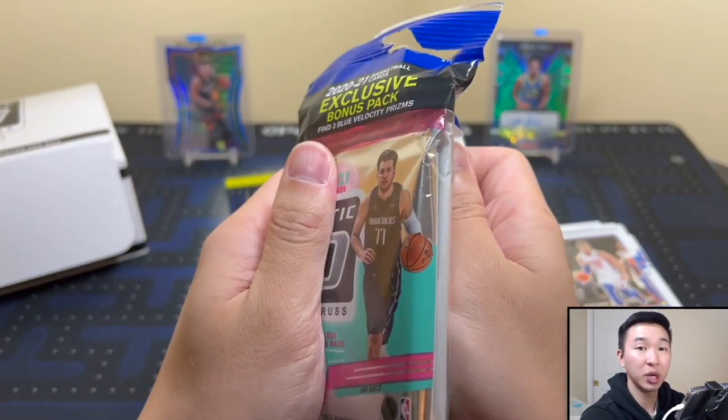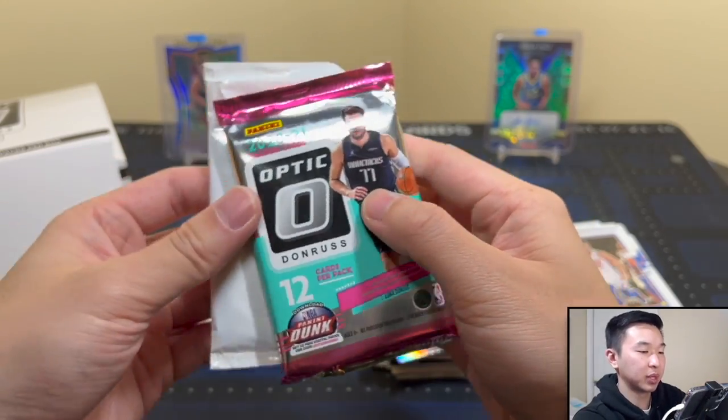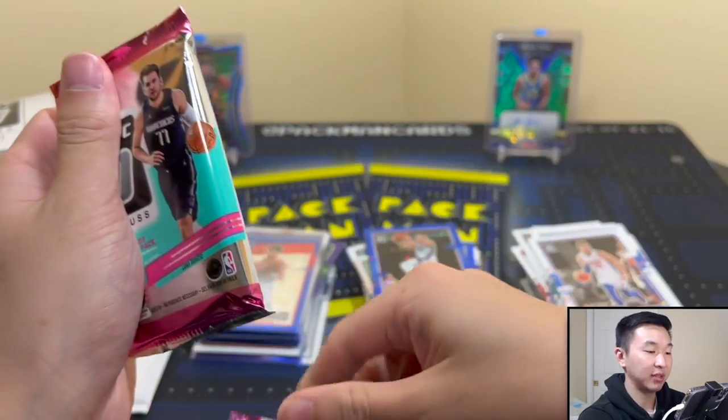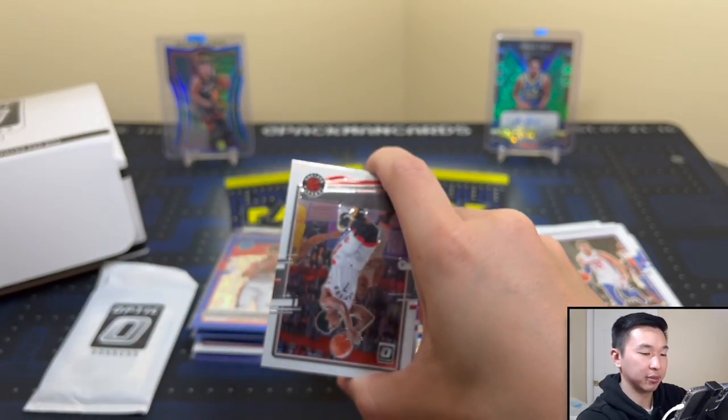Next one up — this is a fun rip. A lot of packs and the pulls are pretty solid. You do have that ceiling — once again, you always want numbered cards or super short prints. Those pinks definitely make this a good format. I'm a big fan even going into it, just looking at it on paper. I like it a lot.